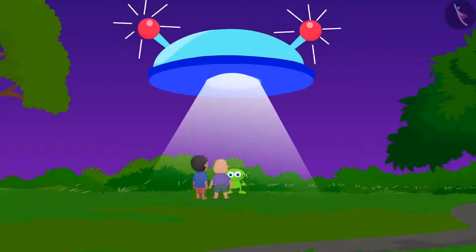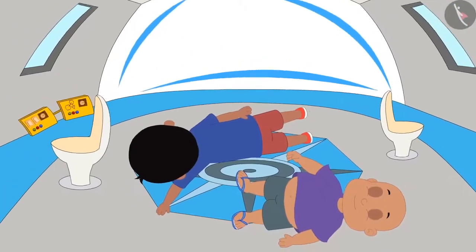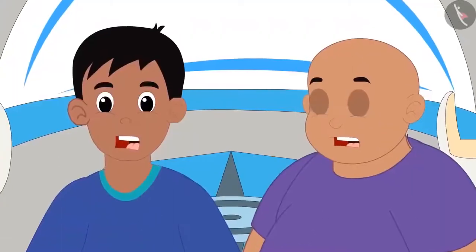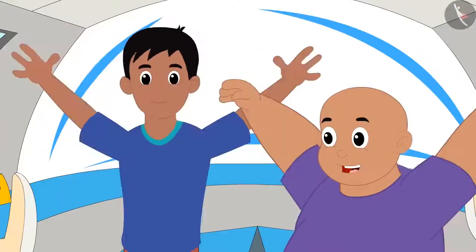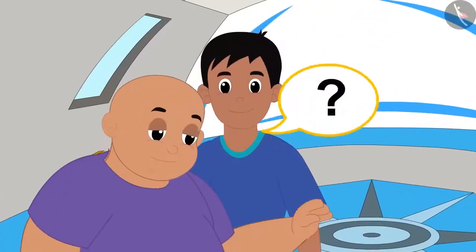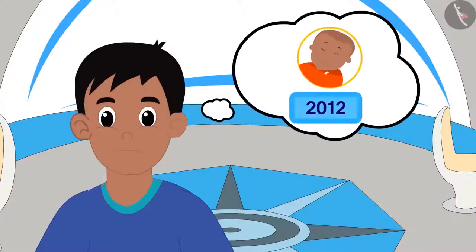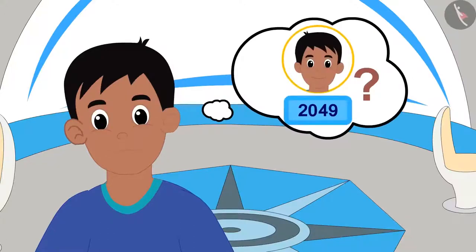Jeev placed Raju and Bablu in his flying saucer and it flew away. They fainted for a while, and when they opened their eyes, they saw themselves in the mirror — both of them had grown up. They started dancing happily. When they asked Jeev how this happened, he told them they have reached the year 2049. Now Raju is thinking: he was born in the year 2012, so how old will he be in 2049?